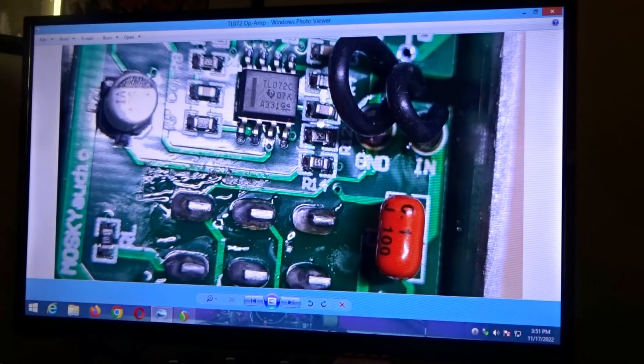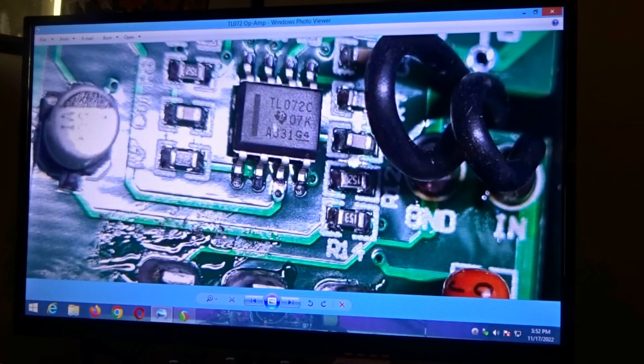The other thing we want to take a look at — and I'll blow it up a little bit bigger — is the op amp. They're using the TL072C, which is the exact op amp that the original Klons used.